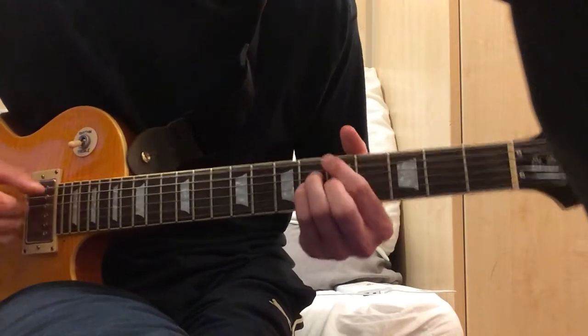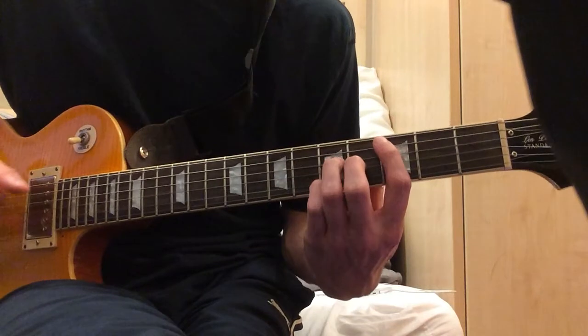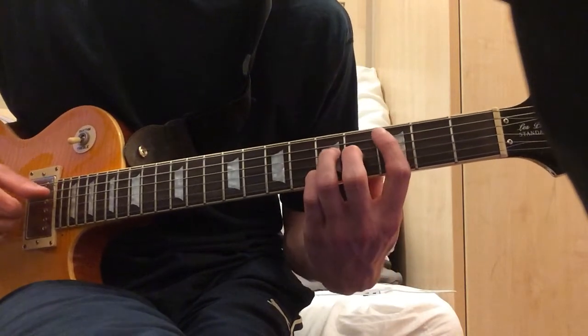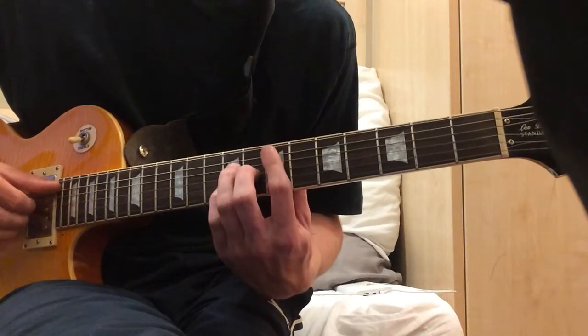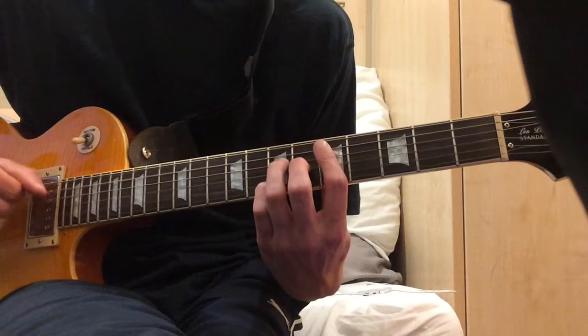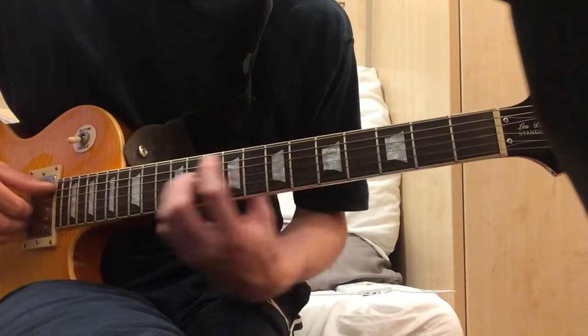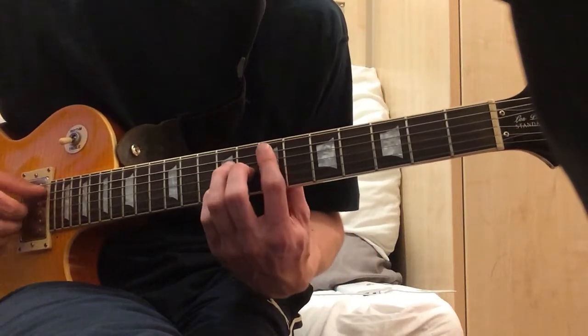Then you do a little slide here — that's Emaj7. So all these chords are Emaj7 shapes.